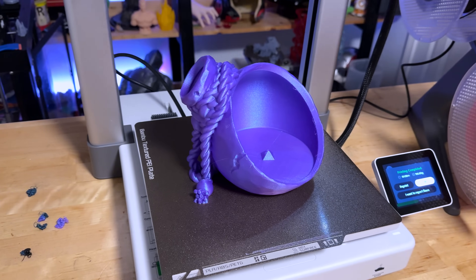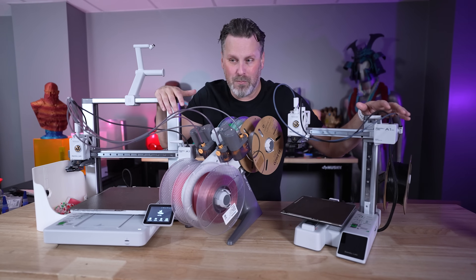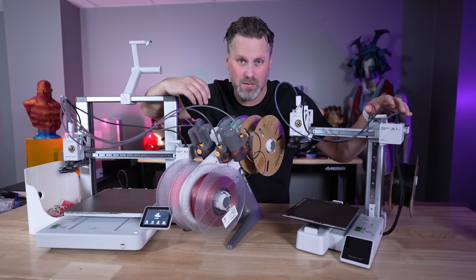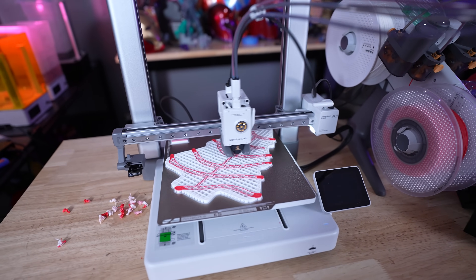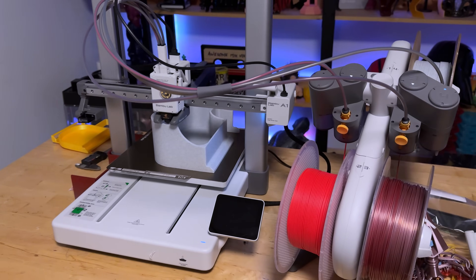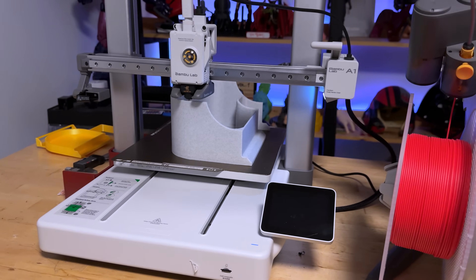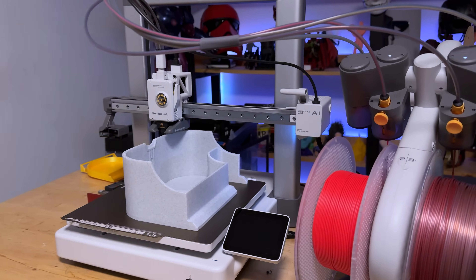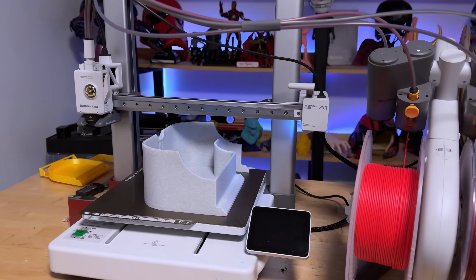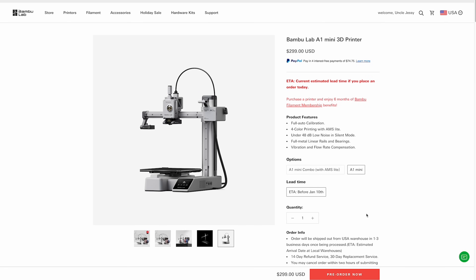One of the big standout features Bambu Lab is known for is making it easier to work with multi-color systems. We've got the AMS Lite, which we initially saw on the A1 Mini, now bundled as part of the A1 Combo. I'm not sure at launch if they'll sell the standard printer solo and the AMS Lite separately, or only as a combination — I believe up until recently you couldn't order the A1 Mini without the AMS Lite.